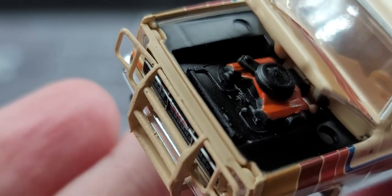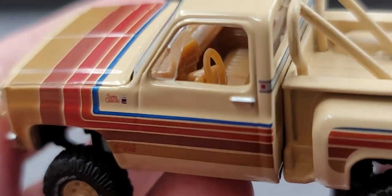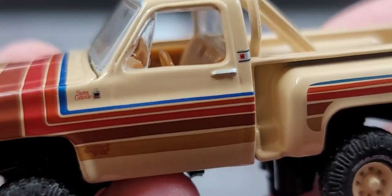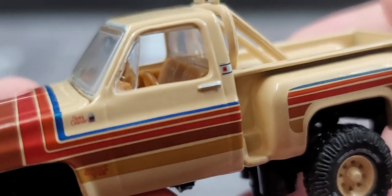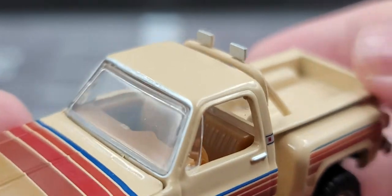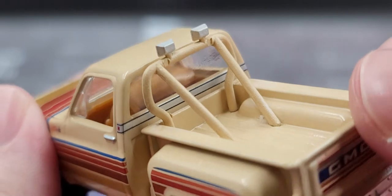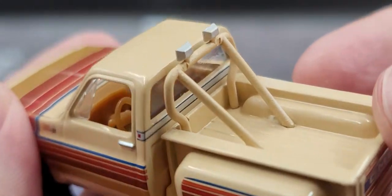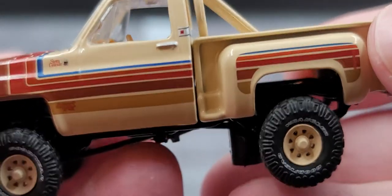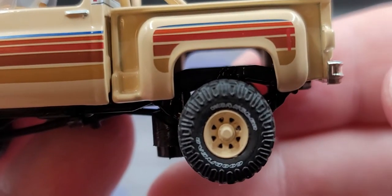Going ahead and opening up the hood — here is your standard M2 Machines truck engine in there. Closes nicely. We do have a tan interior, with good detail and paint work for the chrome around the door handle and keyhole. All the branding on the roof post is on point. Got painted silver details for the headlights up on the little roll bar in the bed there. This is plastic so you want to be careful about that.